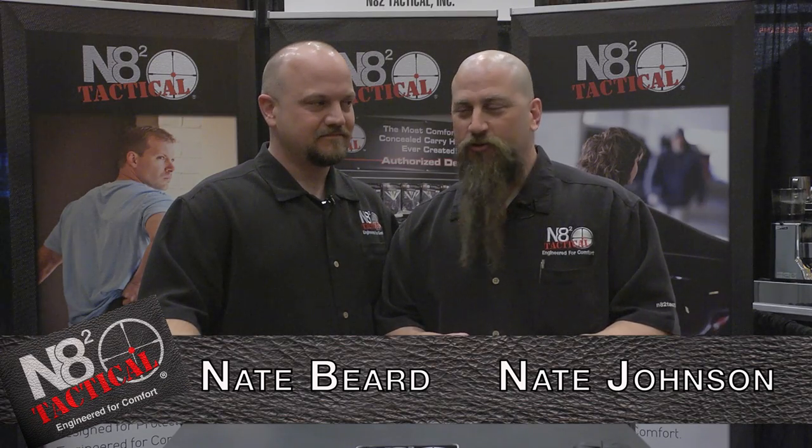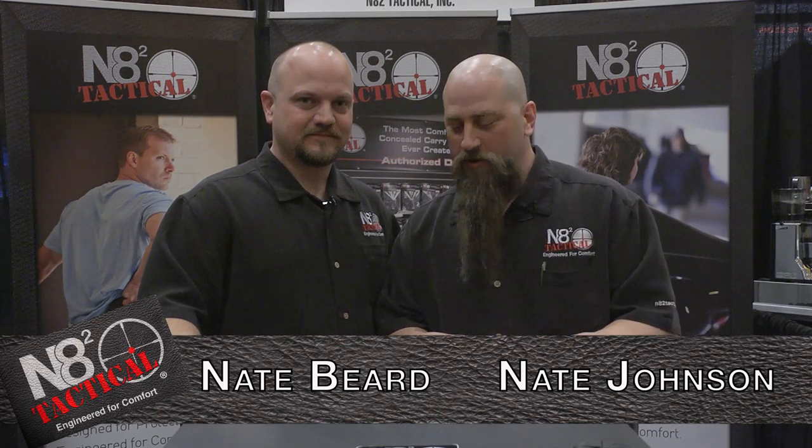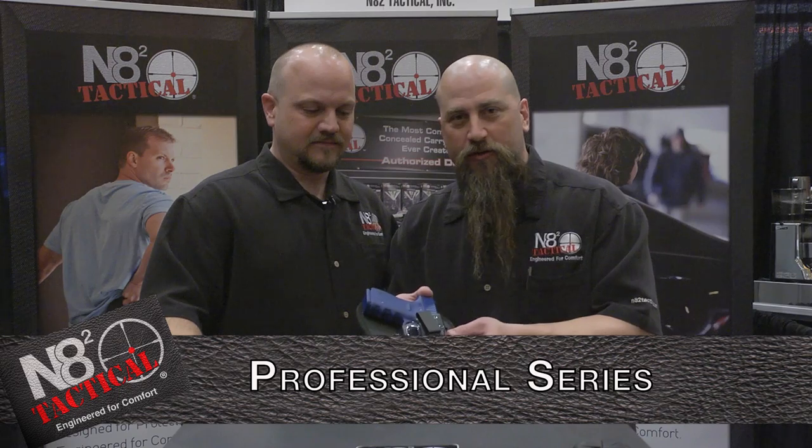Hi, I'm Nate Johnson here at SHOT 2014 with my business partner Nate Beard. I want to talk to you about our professional series holster.